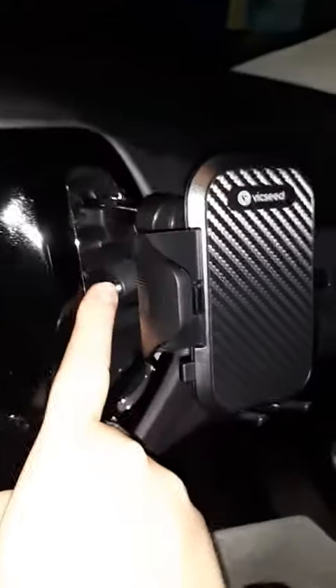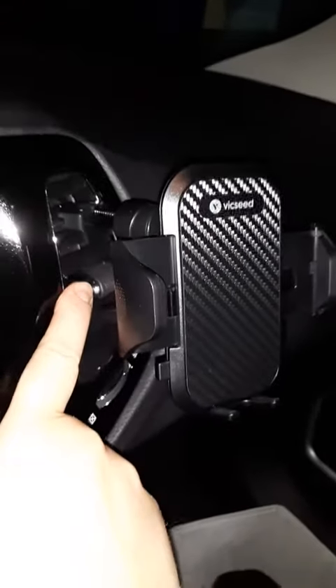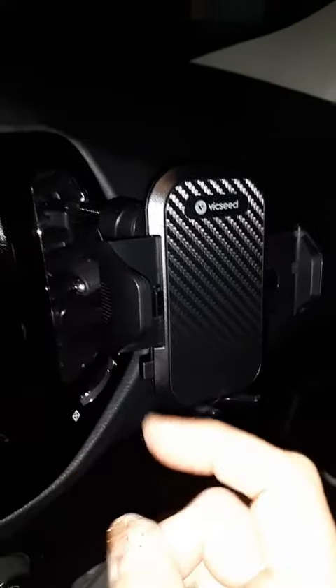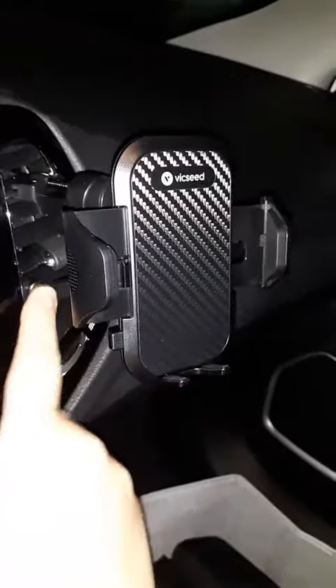Obviously if you put this in, you'd better tell anyone else in your family that it's like that, so they don't ever try to reposition it and just yank it out and rip all the fins out. But that makes it hold so much better.